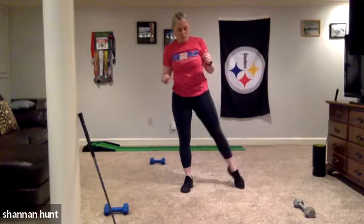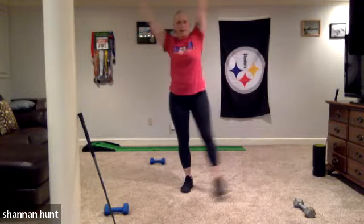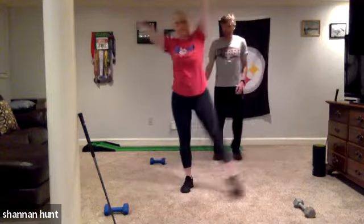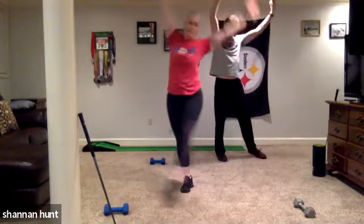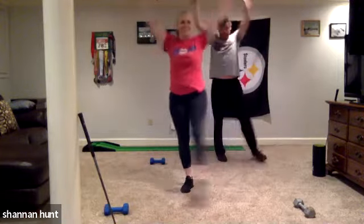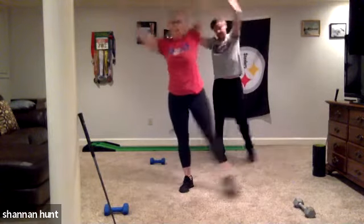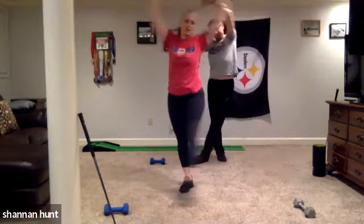Now we're going to the other side. My left foot will be out at the left, my hands will go to the right, and I'm just going to sort of tick-tock back and forth. We're just getting a couple of rotations here laterally.